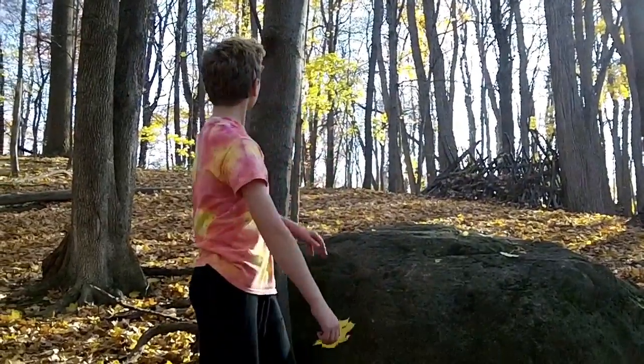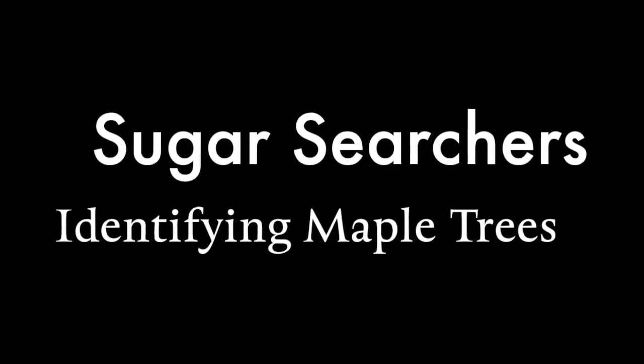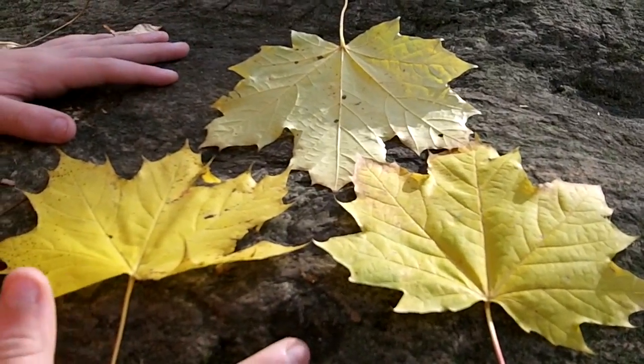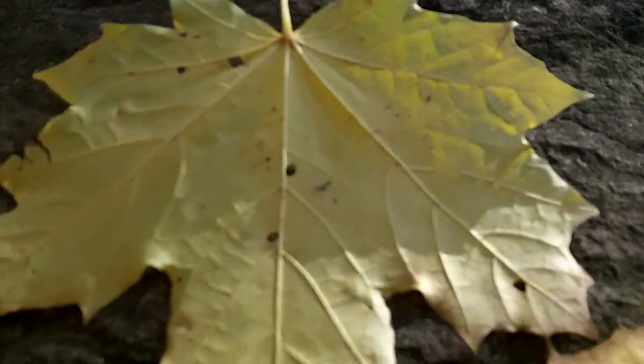Hey guys, it's Sugar Switchers here, and I'm going to be teaching you how to identify a maple sugar tree. These leaves here are the leaves of a sugar maple tree. You can easily identify them by their star-ish kind of shape, and their points that you can see along here. All these points can easily help you identify a maple sugar tree.